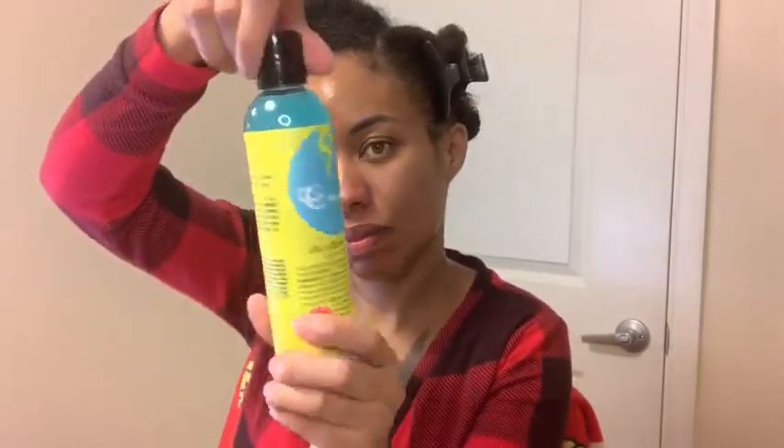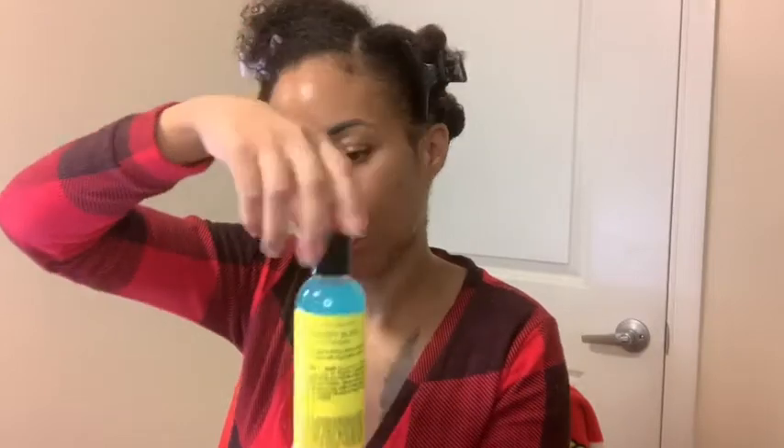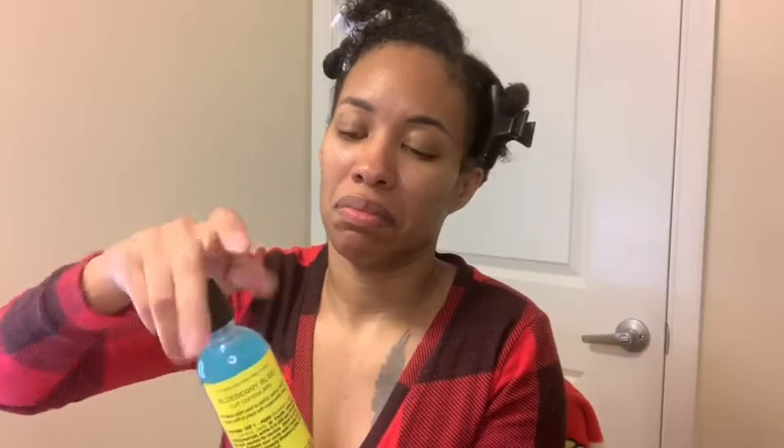Next I went in with the Twist and Shout cream, which is my absolute favorite cream. This one is new to me — the jelly. I never used that before, but they were having a sale so I caught it and wanted to see how it works. It's blue in the bottle but when I take it out and put it on my finger it looks clear, so it has a light hold.